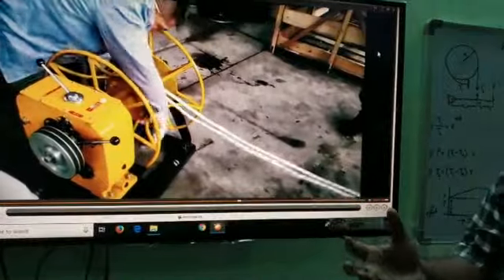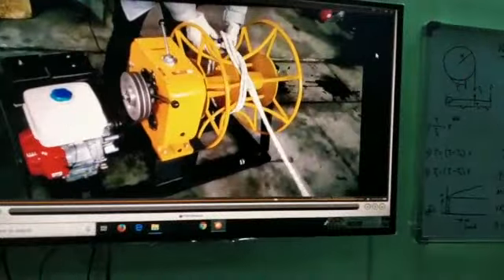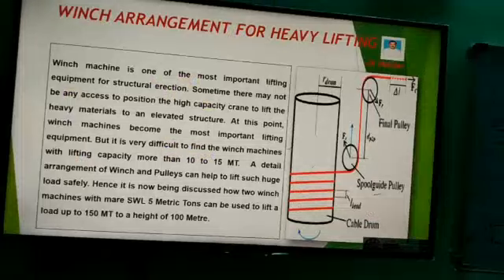It's a very scientific calculation. How do we discuss this? Hi, I'm J.K. Halder. I'm a project engineer and internal auditor. I'm going to tell you how to lift loads of 200-300 tons using winches with only 2-5 ton HWL capacity — loads over 100 meters.